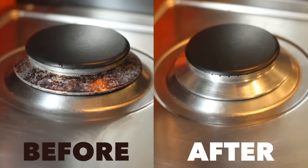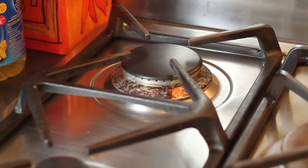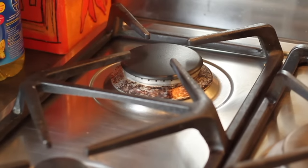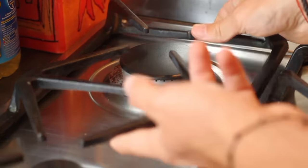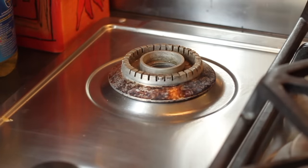Your burner is all full and you don't know how to clean the successive layers of melted grease? Don't worry, in a few minutes you'll know the tip which will allow you to have a like-new burner. First of all, make sure that your burner isn't hot and remove the protection grid and then the burner.